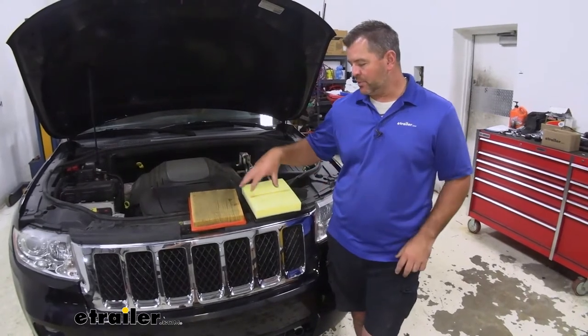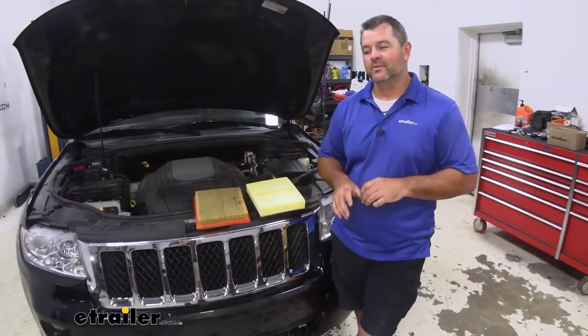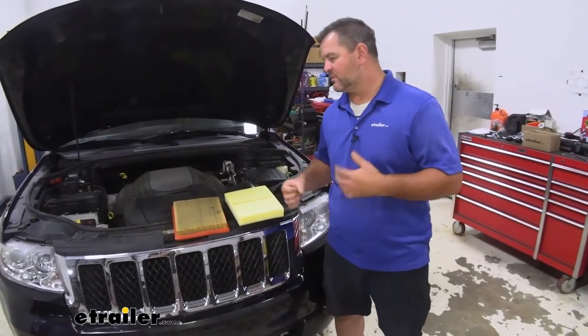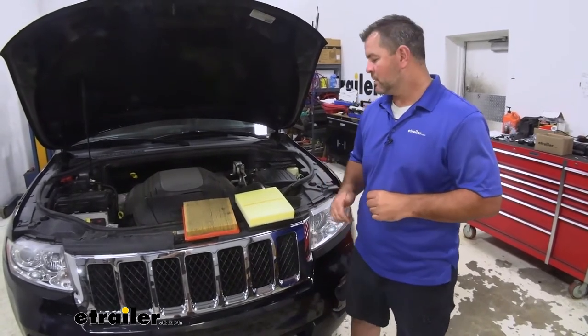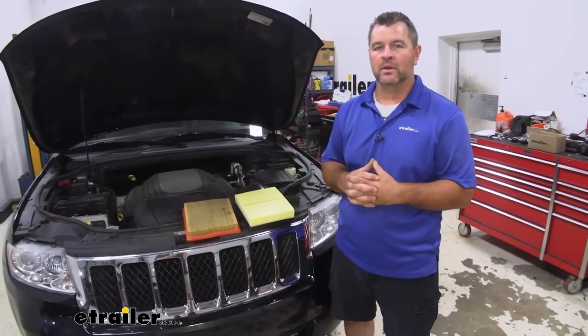It is a good idea to replace your filters at least every 15 to 20,000 miles, or at least check on them. I like to check mine every oil change or two. These are easy enough to replace that you don't have to really take them in somewhere to get them done.